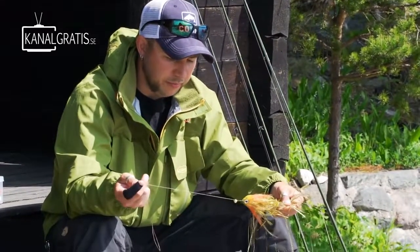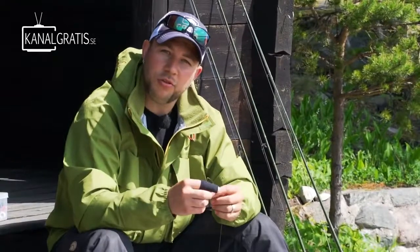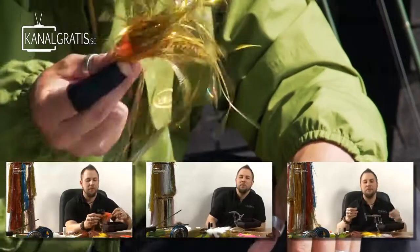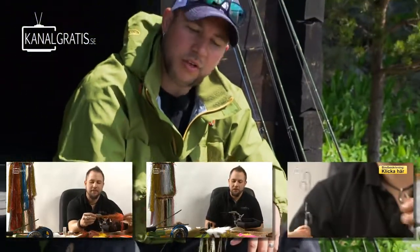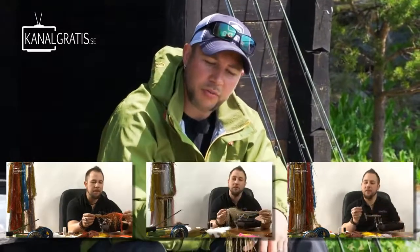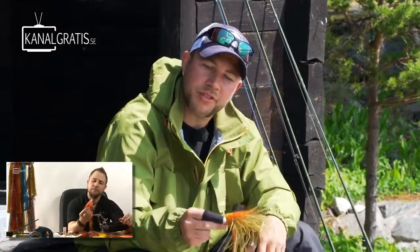That's basically how I rig them. You can play around with it — if you want really big flies, you can just push another tube in front and have a 60 cm fly. If you want to see how to make these flies and how to tie the hook rig, visit the Canal Gratis YouTube channel — there are a whole bunch of different cool pike patterns and different types of rigs. Subscribe and you'll get new films more often than you'd expect.